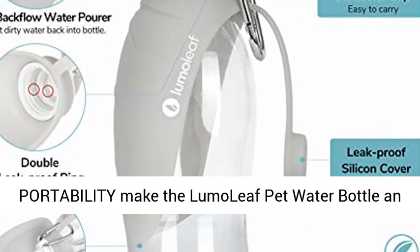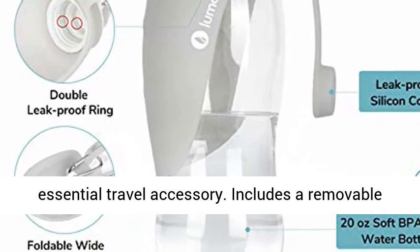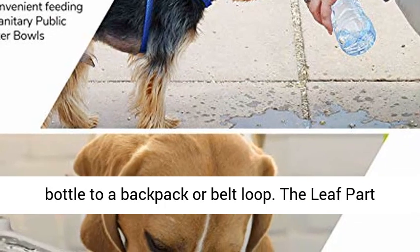Easy care and portability make the Lumoleaf Pet Water Bottle an essential travel accessory. It includes a removable aluminum buckle, so you can attach your water bottle to a backpack or belt loop.